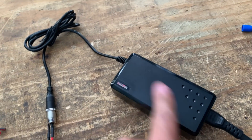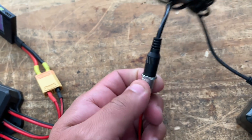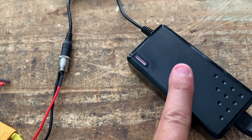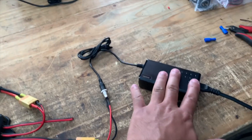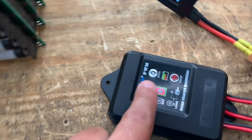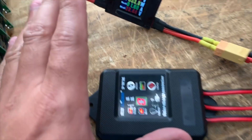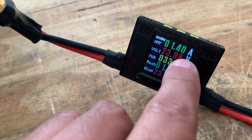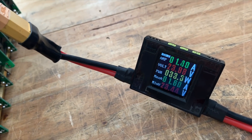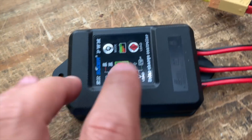My question is: do I need two connectors, or can I have just one single connector to charge either off the wall or off solar panels? Here's the setup — it's connected, the device is on, I don't have the manual so I don't know all the modes. It's doing 1.4 amps out of the 1.5 amps into the battery.